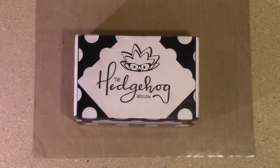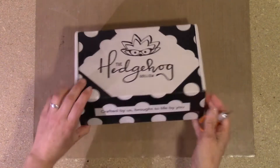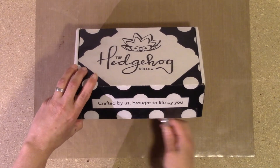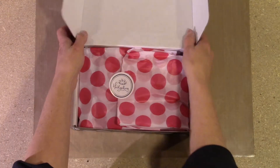Hi everyone. I'm going to do an unboxing for the Hedgehog Hollow card making kits — this is only their second box. I absolutely love these boxes, so I'm going to go ahead and open this up and take a peek inside.